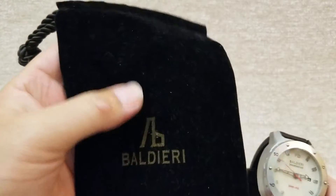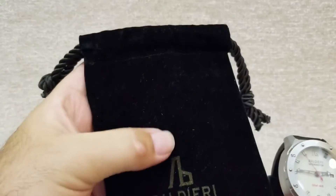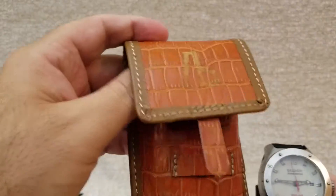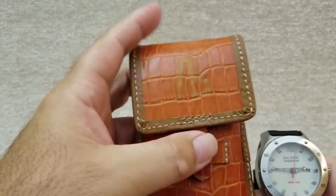Additionally, it comes with a beautiful pouch featuring the logo — very soft and nice — and an additional pouch so you can store your watch when you travel.